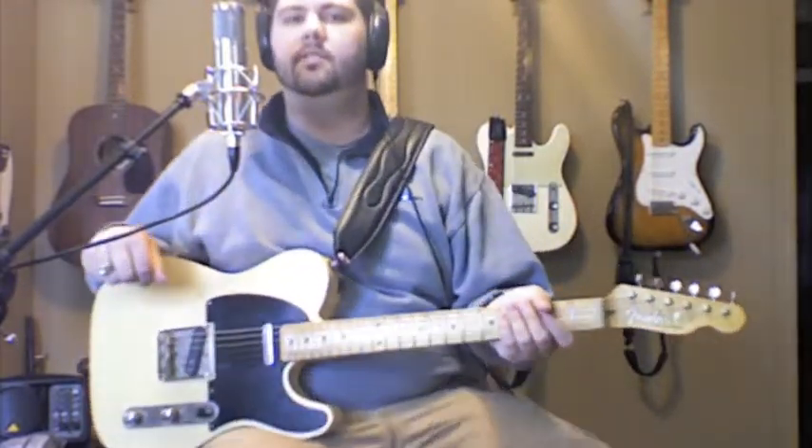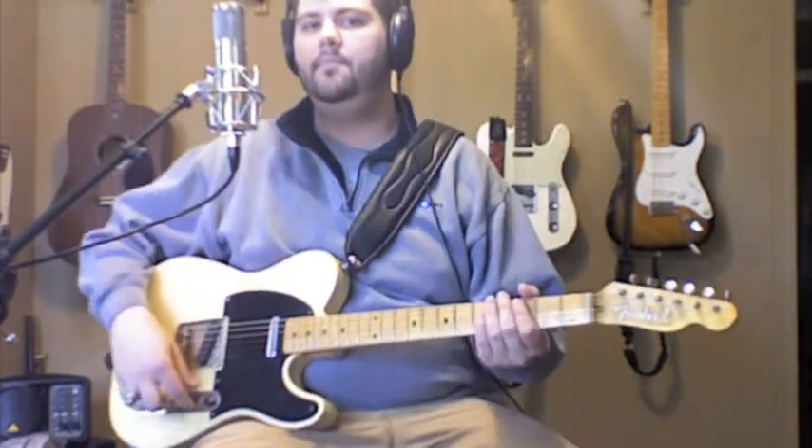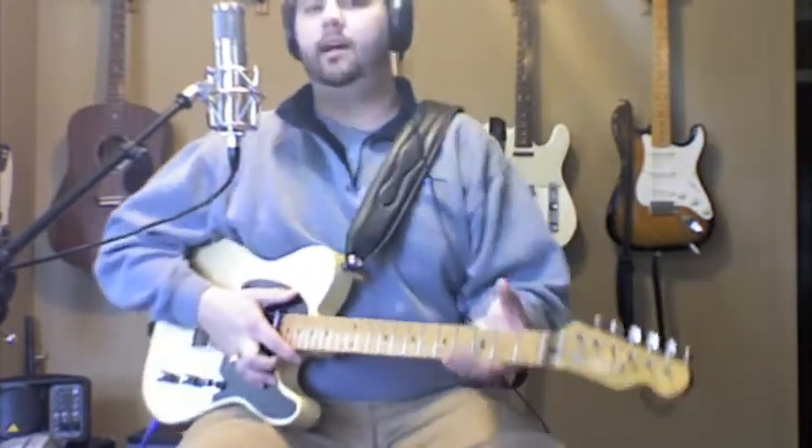Hey guys, it's Colton Rohde here. Today's lesson is going to consist of a jazz country lick in the key of E. This is sort of along the lines of a Vince Gill style lick.